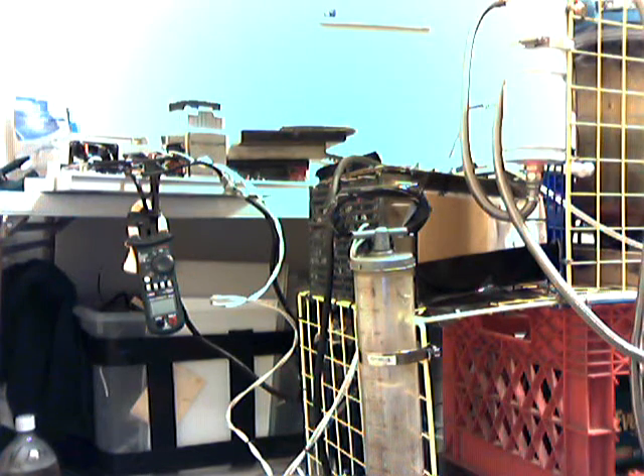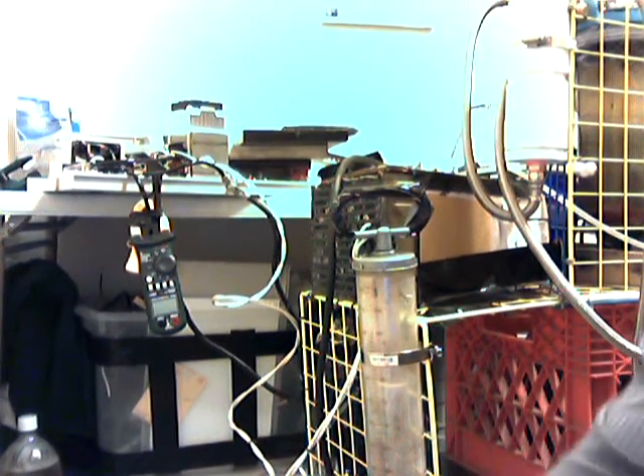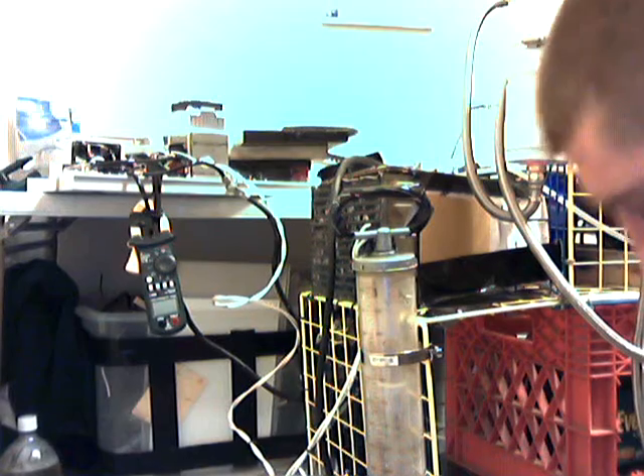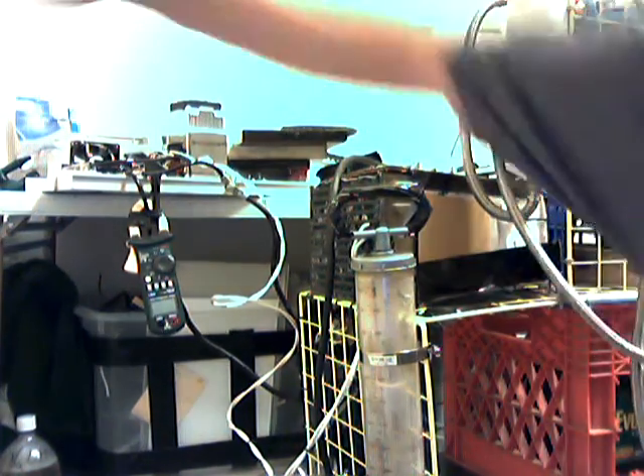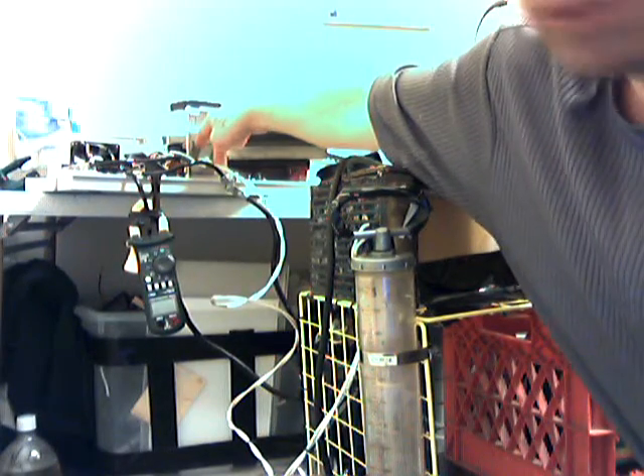This video is a follow-up on the liquid variac concept I came up with. I went ahead and built a working model because I finally got around to building a good power supply that runs off AC. I'm going to talk about that first for a minute — I rewound the transformer.